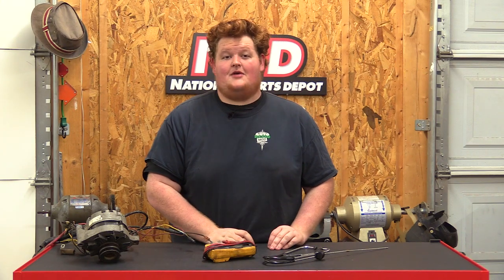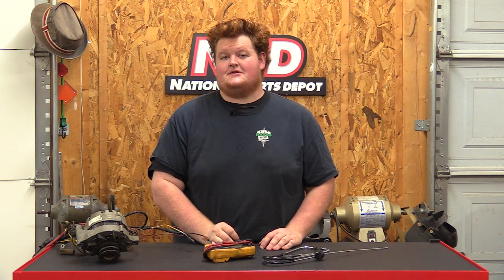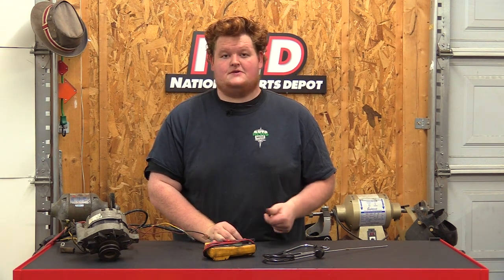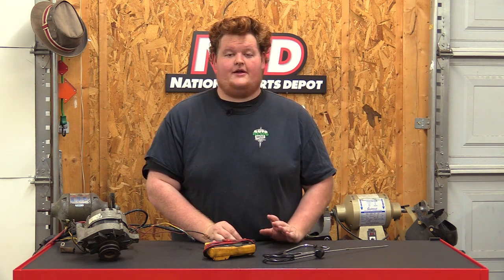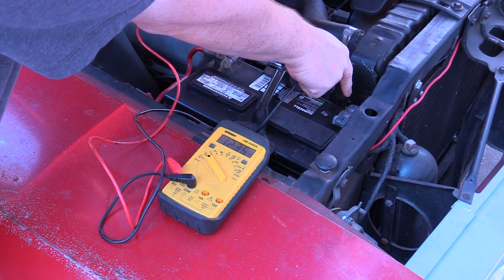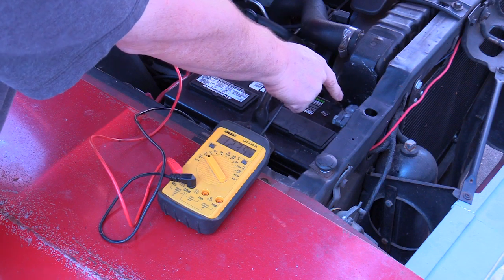One of the most common problems is low voltage. If you're replacing your battery every three or four months and it's not holding a charge, check your voltage. If you're putting low voltage into that battery, it's constantly straining the lead walls in it and will eat away the battery. The charging system is going to kill it every time. You should have between 13.5 to 14.7 volts on the battery posts.